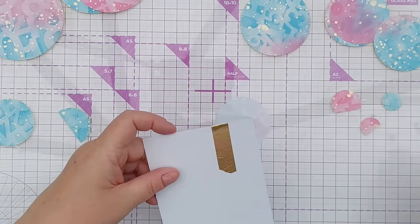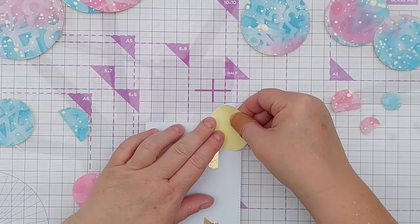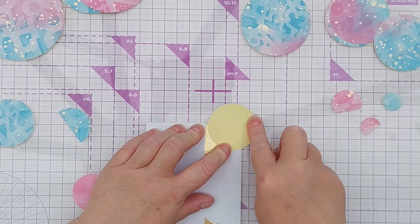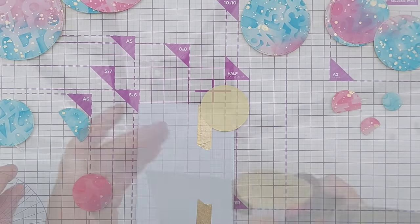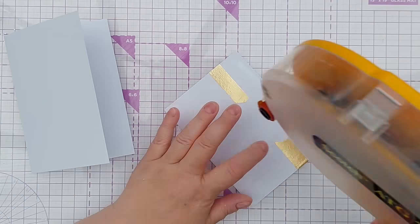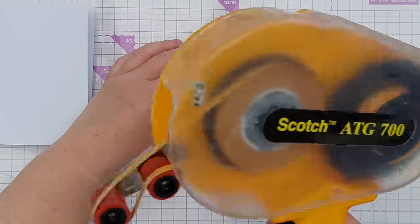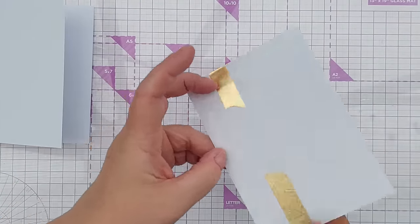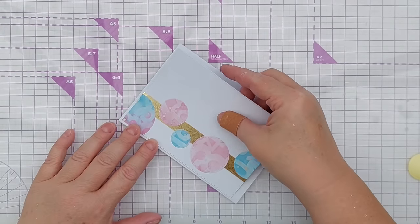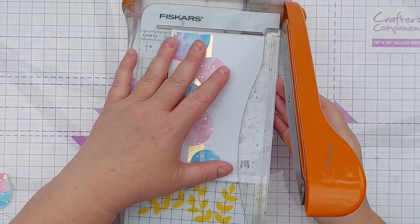I've got my circles lined up. I'm going to take the release paper from this big circle and place it back over the overhang so I can keep and use it. I'll put some tape runner on the back of my card panel, stick that on my card blank, and then trim my card blank down.